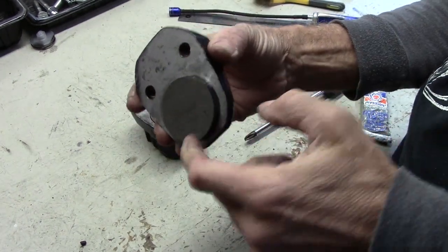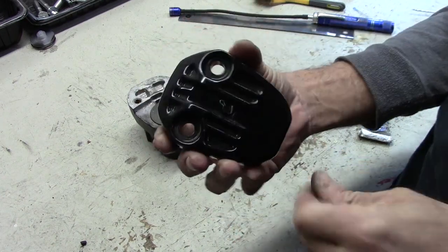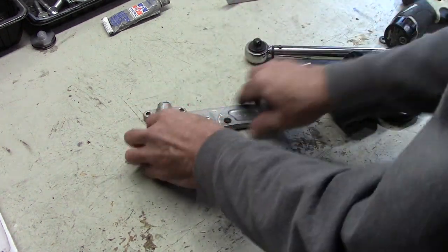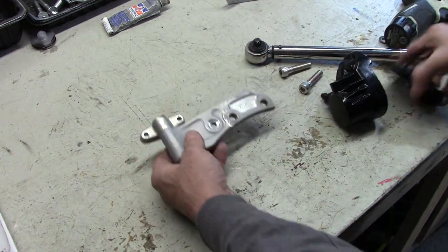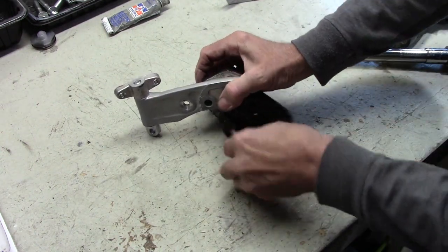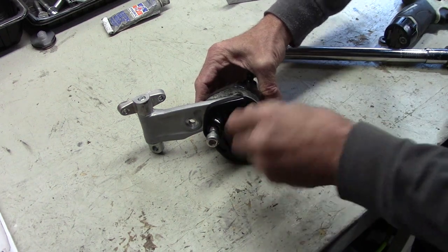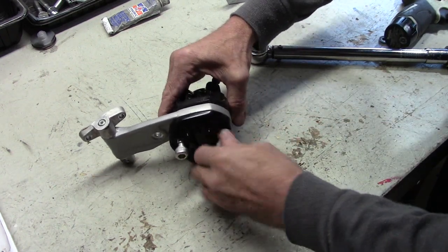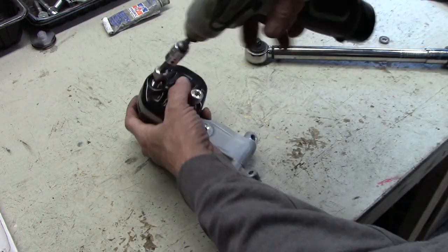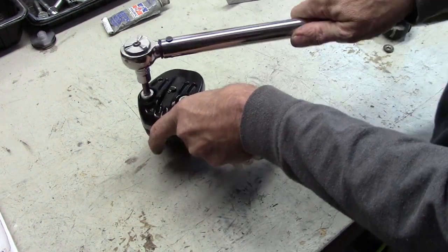On the other side of the caliper I put a little grease around that one, put the pad in, and put the cotter pin in the back and bent it over. Now we can assemble this to the arm — the arm with the pin through there and the O-rings on each end and the mount up top. This is going to be the inboard side, so we'll put the caliper here, get bolts started by hand, run those in until they bottom out, and torque them to 25 foot-pounds.